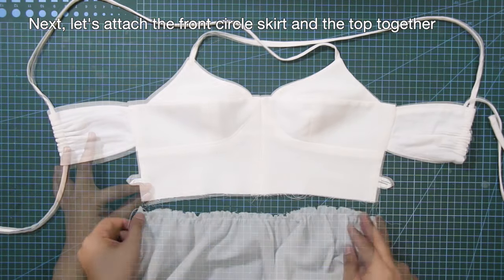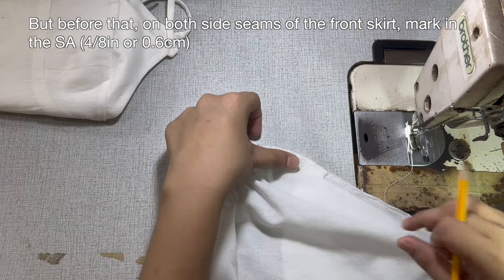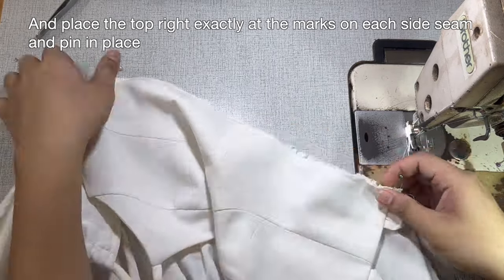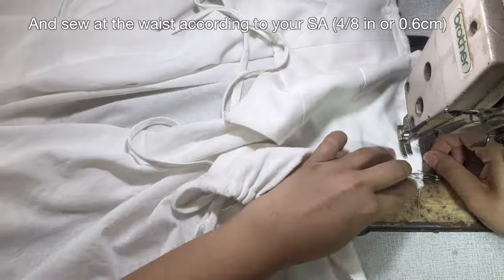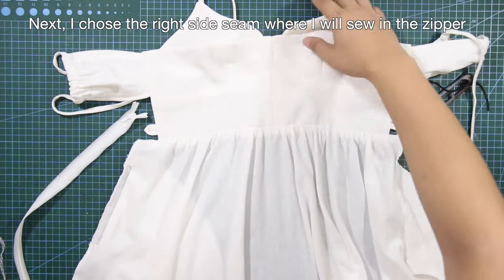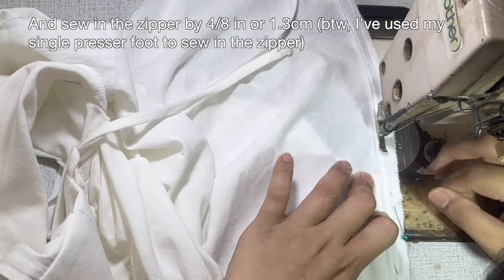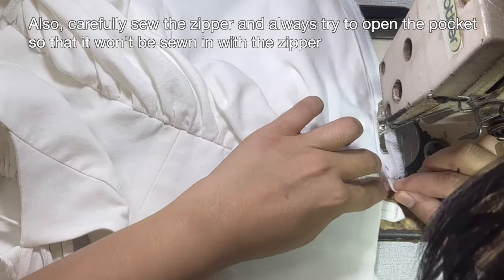Let's attach the front circle skirt and the top together. But before that, on both side seams of the front skirt, mark in the sewing allowance. Place the top right exactly at the marks on each side seam and pin in place. Sew at the waist according to your sewing allowance. I chose the right side seam where I will sew in the zipper, by 4/8 of an inch or 1.3 centimeters. Carefully sew the zipper and always try to open the pocket so that it won't be sewn in with the zipper.